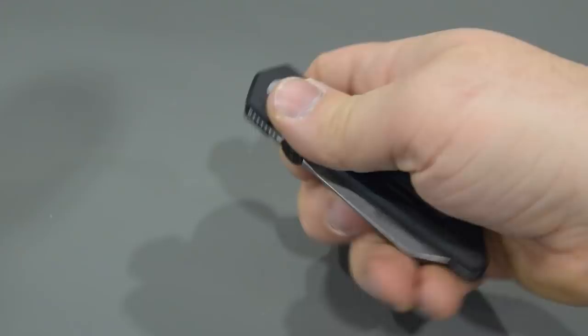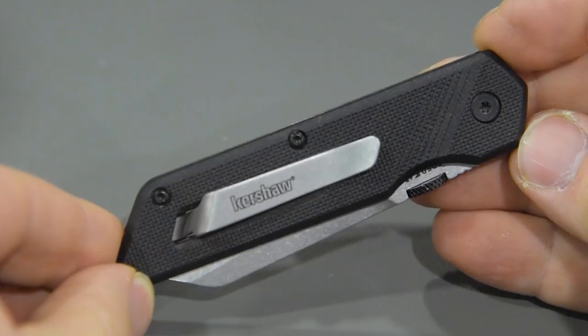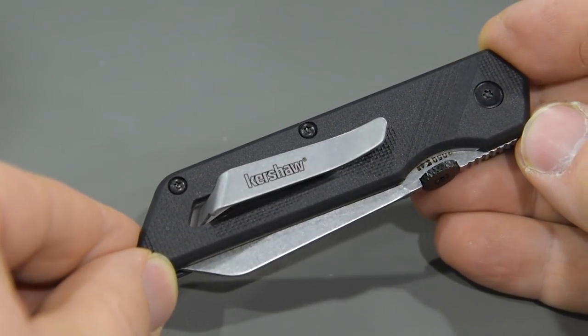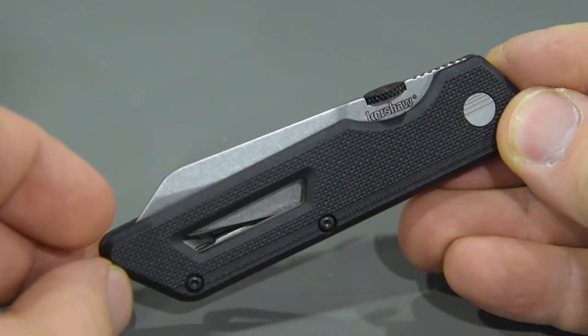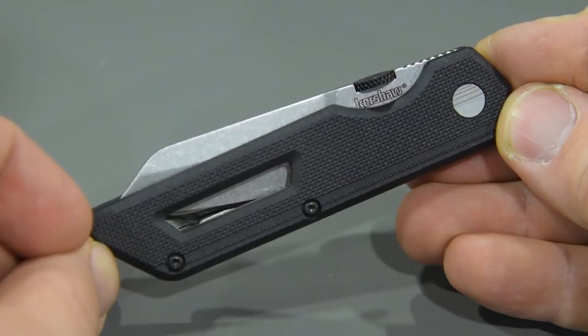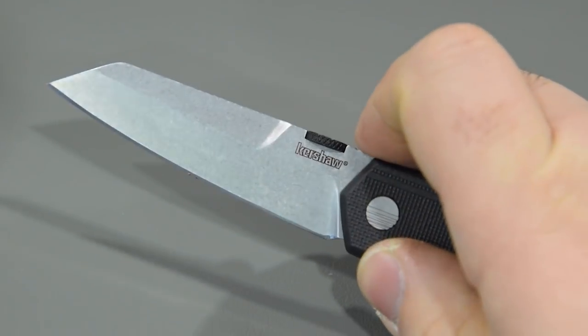Up next we have the Kershaw Mixtape. This has that reverse tanto blade shape with a stone wash finish and some really excellent grinds on it. It opens manually with a thumb disc which also helps keep a really compact profile when it's in your pocket. We've brought the pocket clip out through the back handle to give you an uninterrupted profile along the back. It has glass filled nylon handle scales and an inset steel liner lock so that you get the structural integrity of a liner lock while the plastic wrapped around the liner gives you a really comfortable feel in the hand. It's pretty well textured for a good grip with some interesting cutouts and details.